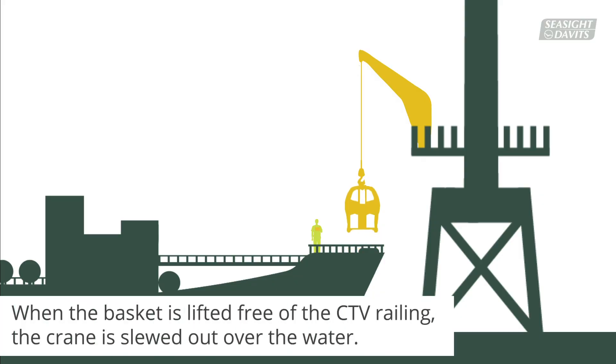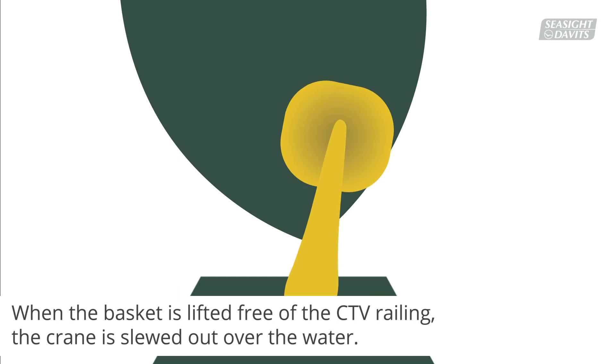When the basket is lifted free of the CTV railing, the crane is slewed out over the water. This increases safety.